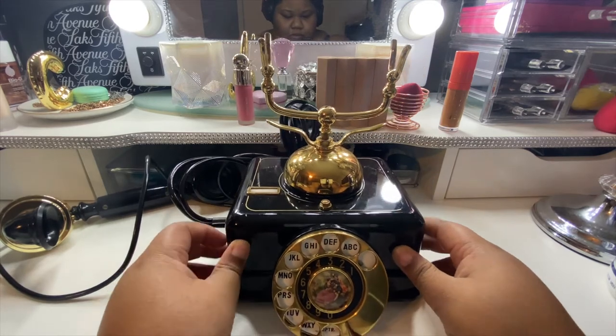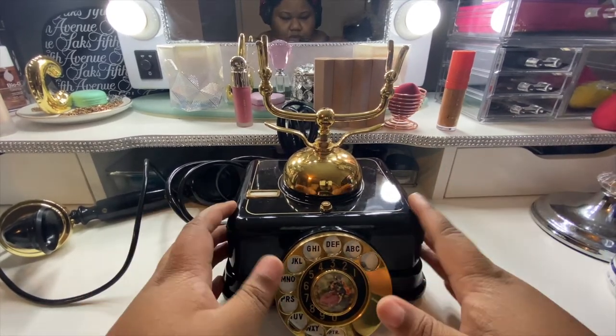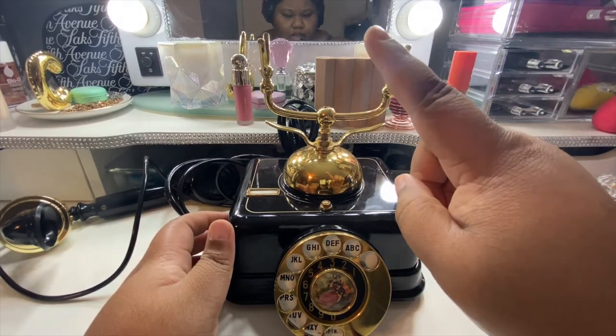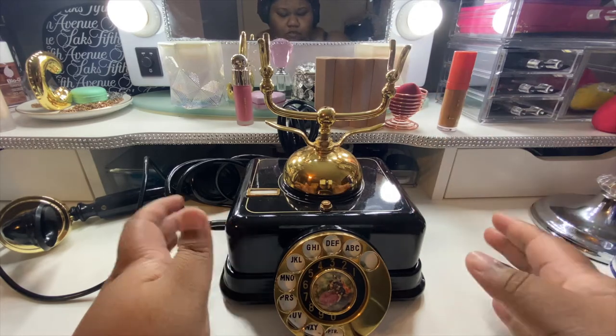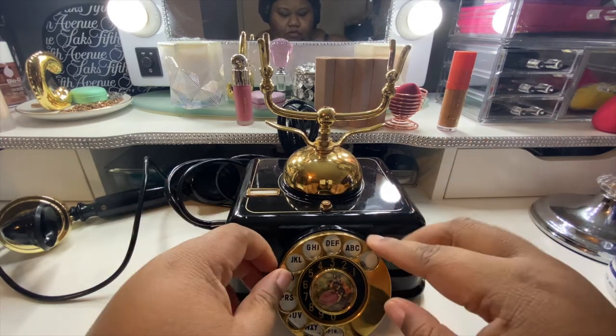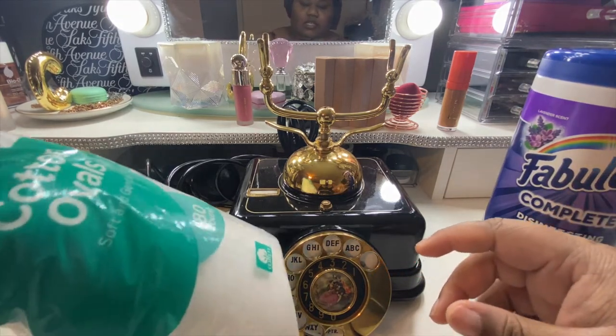It's a really pretty phone and I can't wait to display it. I have to figure out where I'm going to put it — I think I'm going to put it right on that little card table in the back once I move some stuff. Let's go ahead and get started with the cleanup.